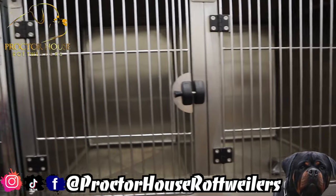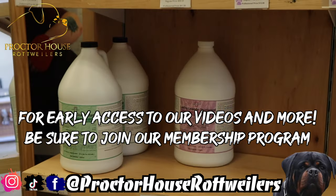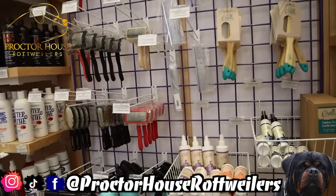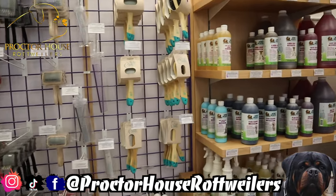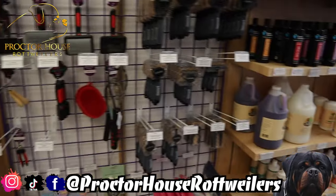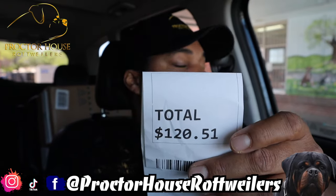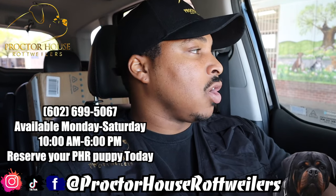Let's go ahead and grab these cleaning supplies so we can get out of here and hit the Pitbull store. This is the cleaning solution that I use — I know I've showed you guys this in a previous video, but it's a question that always gets asked. I also wanted to look for a de-shedding comb I've been looking for, but they don't have it so I'll be ordering on Amazon. We just grabbed the cleaning solution — I grabbed three gallons and it cost me $120.51. It's a little pricey, but it's worth the investment. I have zero complaints about this cleaning solution.